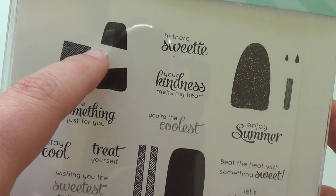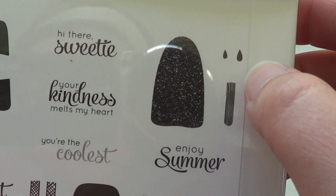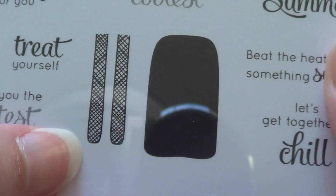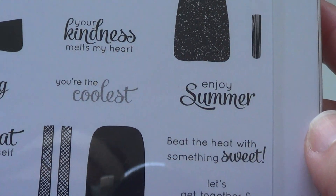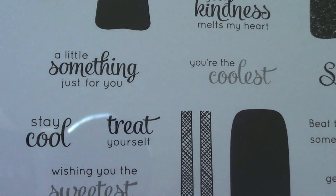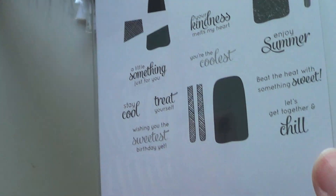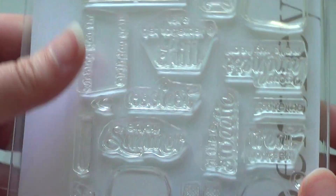I picked up the Summer Sweetness set — the popsicle set. You've got a little white and blue popsicle, a two-stick popsicle, another popsicle, little juice strips, a popsicle stick with wood grain, one that's crosshatched, and sentiments like 'hi there sweetie,' 'your kindness melts my heart,' 'you're the coolest,' 'enjoy summer,' 'beat the heat with something sweet,' 'let's get together and chill,' 'a little something just for you,' 'stay cool,' 'treat yourself,' and 'wishing you the sweetest birthday yet.' Lots of cute sayings. I also got a matching die to go with it.